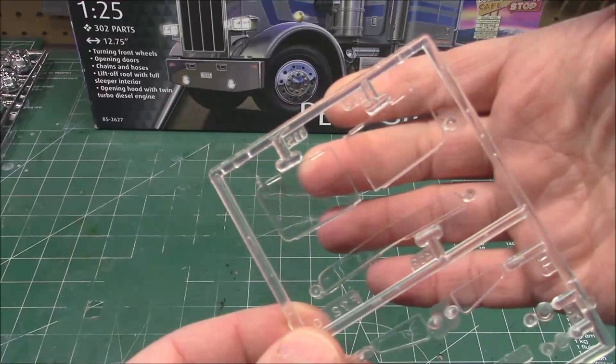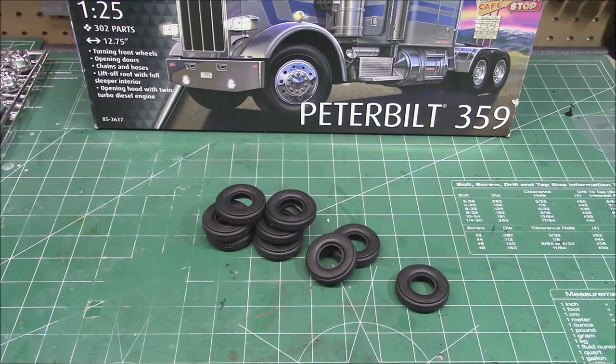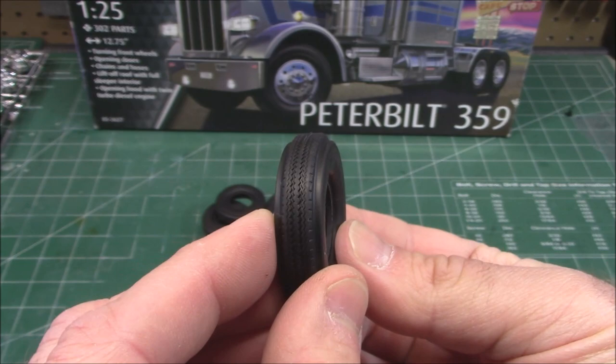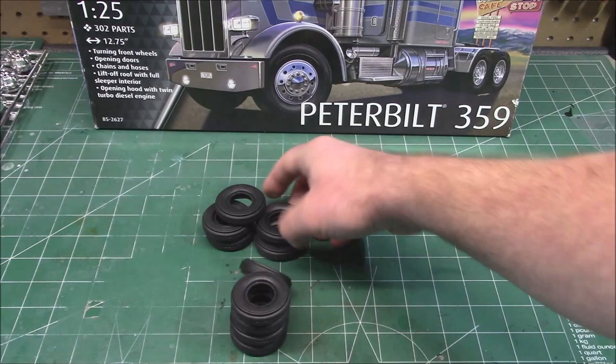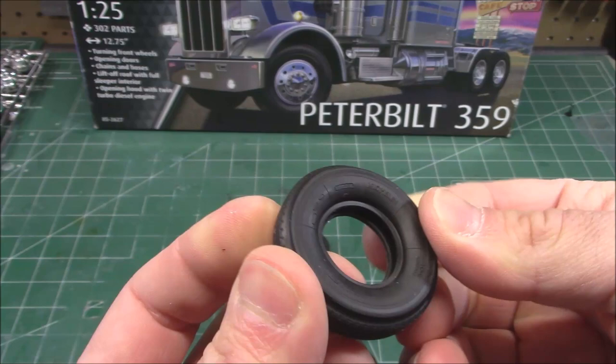We've got a set of 10 rubber tires — they're very sticky and they smell like rubber. They are Michelin X series, printed all the way around with a very narrow tread pattern. You'll get 10 of them, and they're all the same size. They're very flexible so you could easily assemble your wheels and then squeeze these over them if you wanted to do a special paint on your wheels. Nice name brand on both sides — those are going to look pretty tough.